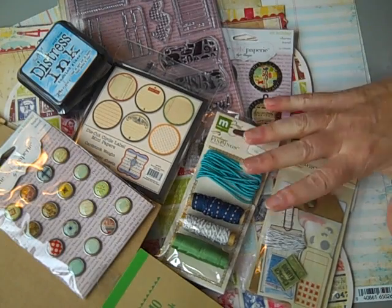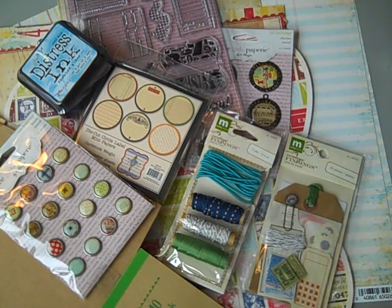This full collection is called Going Places. Just shoot me an email and I can send you a price list for the whole kit and shipping. Thanks for watching — email me at yourpaperpantry at comcast.net. Thanks a lot, bye!